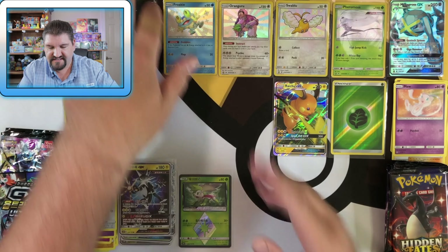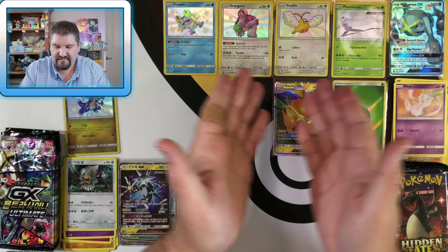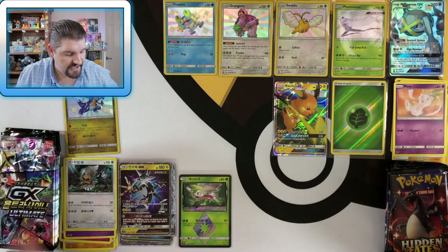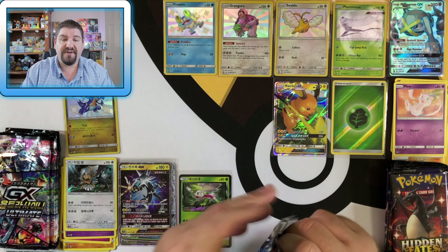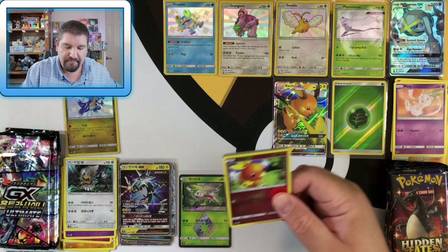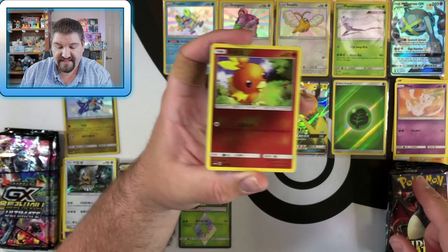Look at this lineup — just unbelievable. I have to say, I am impressed with this Ultra Ball box. The Great Ball did not provide quite as many hits — it was still good, but it wasn't this. That is for sure.